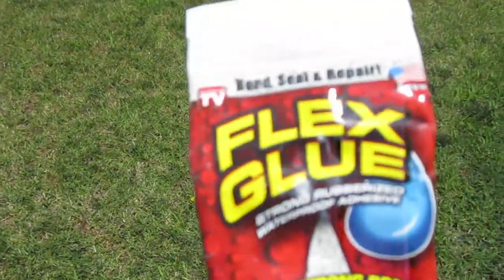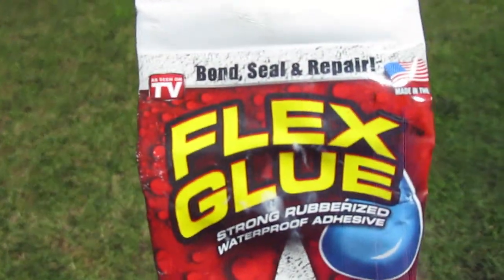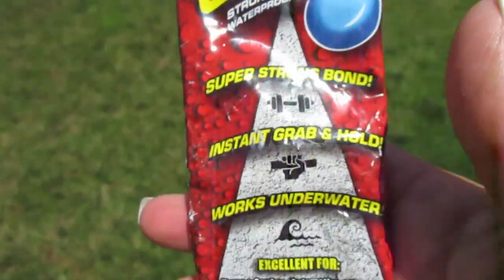Alright y'all, just gonna give a shout out here to this magic thing called Flex Glue, as seen on TV.